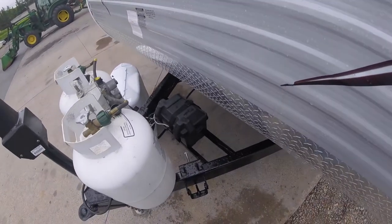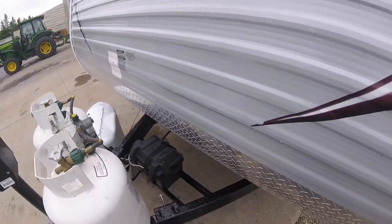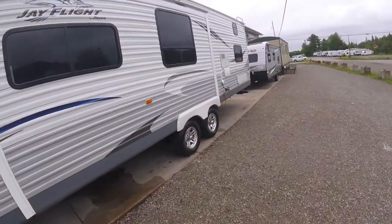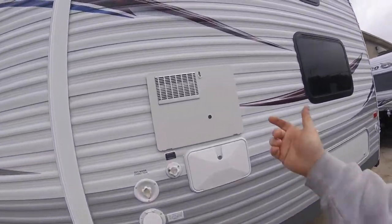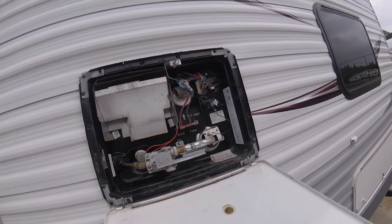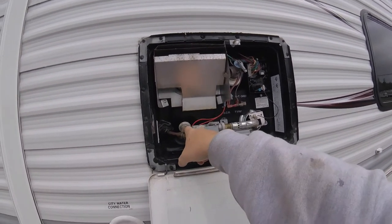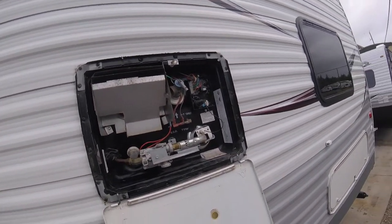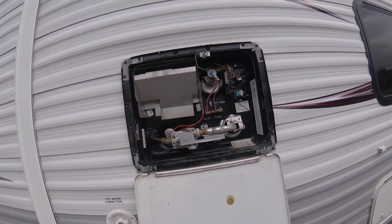Behind that you have your battery. There's a fuse holder here for your main fuse. On the side of the unit, you have your water heater. To open the water heater, you just have to turn the little clip and hold it down. Everything's controlled from inside the unit. The only thing you may have to do here is pull the hot water heater drain plug. Before you pull that drain plug, you need to bleed some pressure out of the system, so you need to open up a set of taps inside and then you can safely remove it.